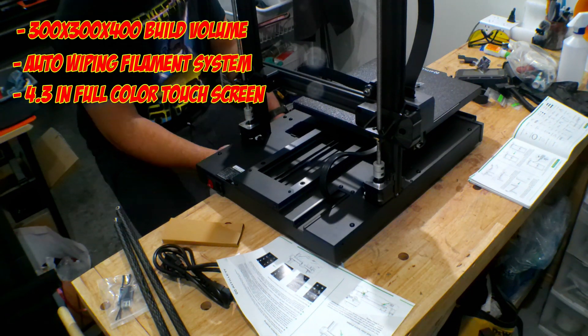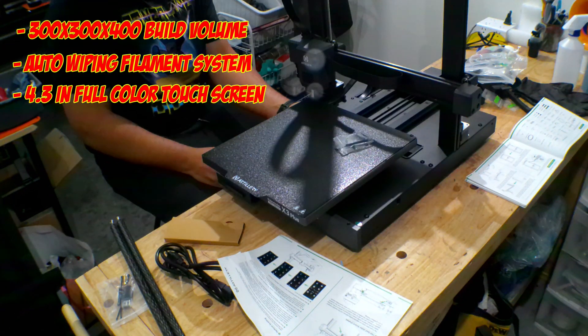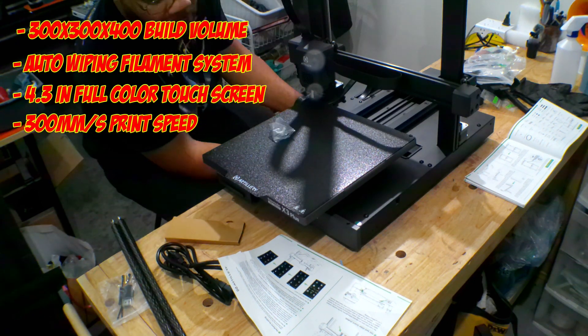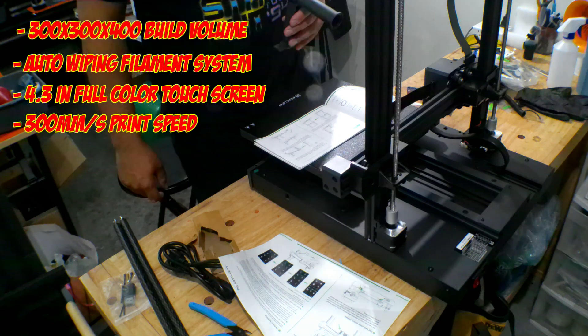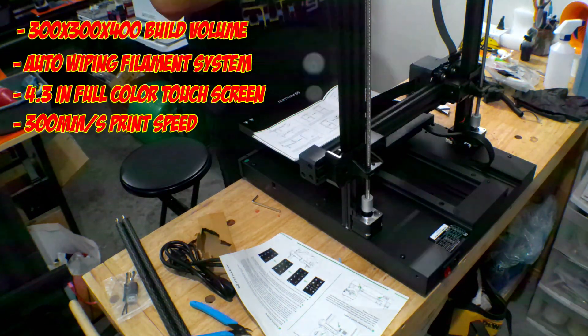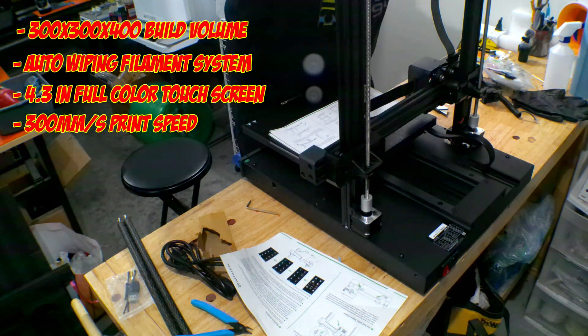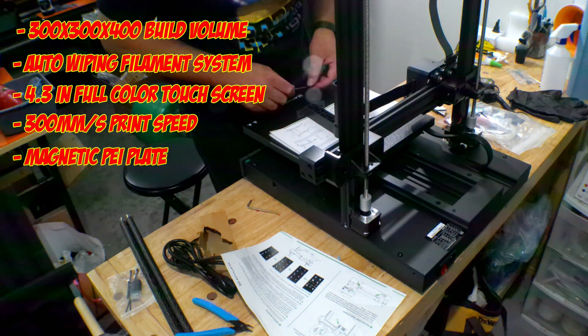It comes with a 4.3-inch full color touch screen that you can pick up and hold in your hands — it doesn't have to stay on the console, you can detach it. Print speed is 300mm per second. It's not Anker Make fast or Elegoo Neptune 4 fast, but 300mm per second for these large-scale printers is just good enough for me. I can appreciate a nice clean print and it's quiet when it does it.